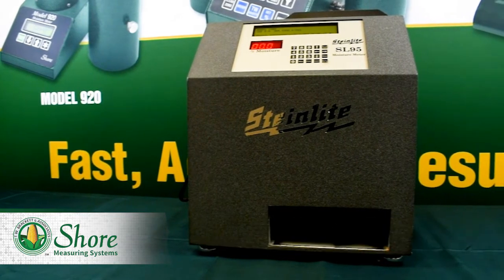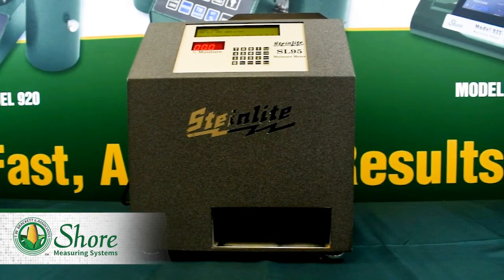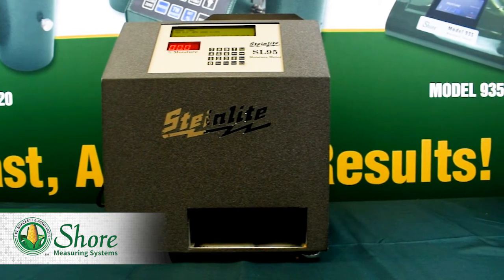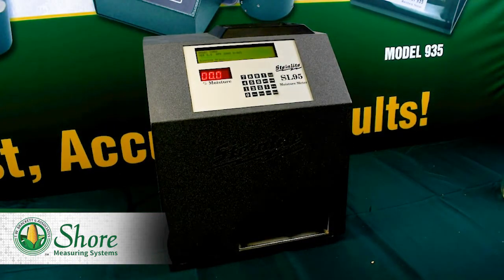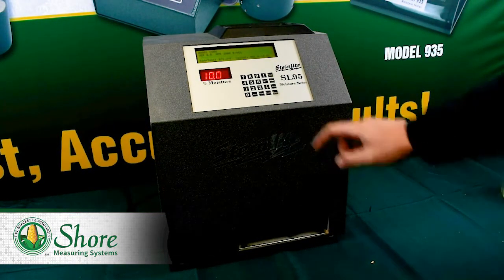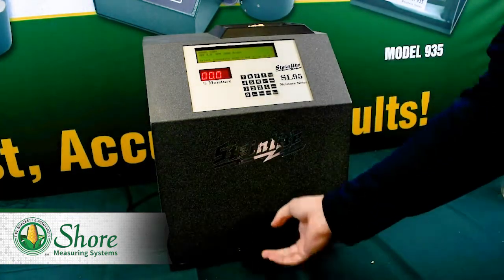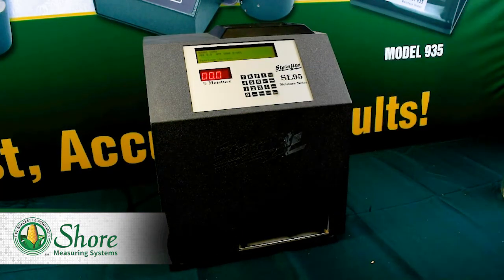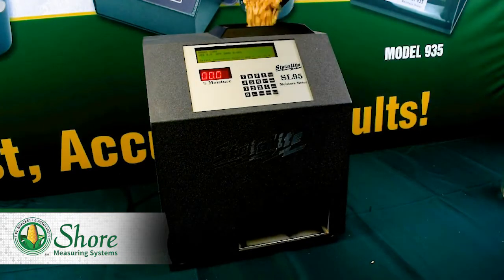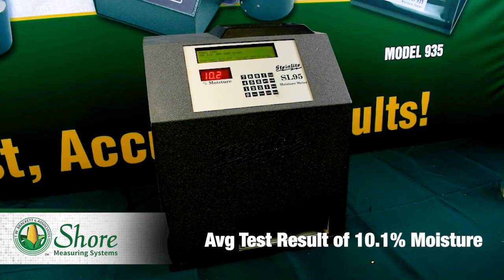Now since we know that this Steinleit is certified for accurate results, I'd like to compare the accuracy of both the Shure 920 and Dicky John Minigack. First, we'll get our measurements on the SL95. For the SL95, we did three uninterrupted runs that gave us 10.0, 10.2, and 10.2, giving us an average of 10.1% moisture.